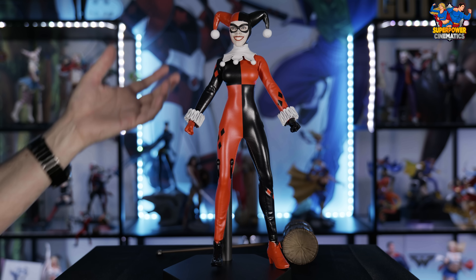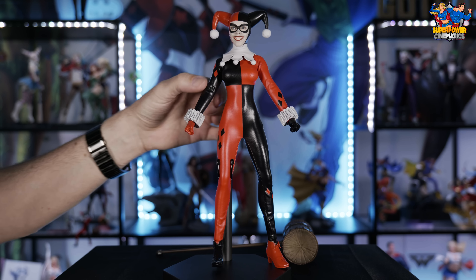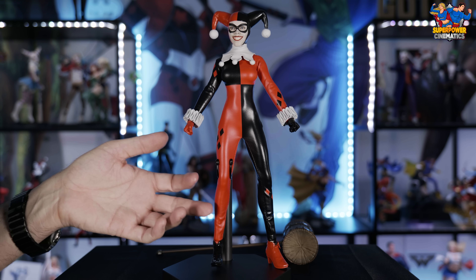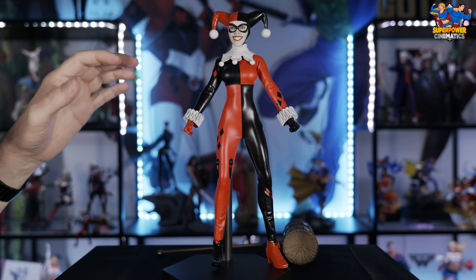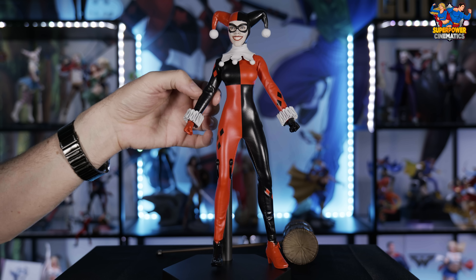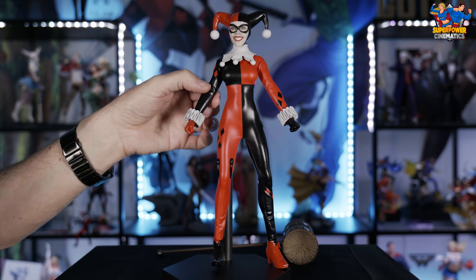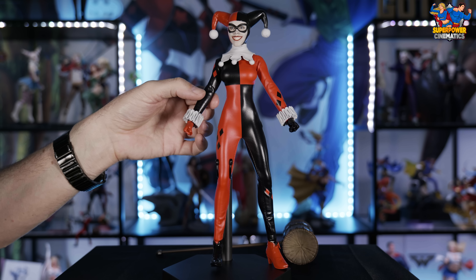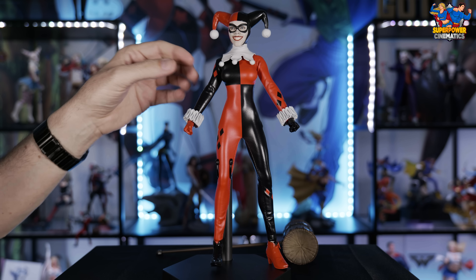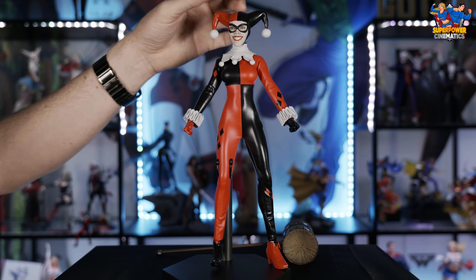The next thing I'll mention is the base — I'm very underwhelmed with it. It's very basic. I know that Sideshow does this sometimes to put the focus on the character itself, but this is just a really cheap hollow plastic with a very cheap hollow stand that just pushes into it. I would have expected for 200 plus dollars to get a slightly better stand that maybe had some theme to it. This is a very generic stand that could be used on any character.